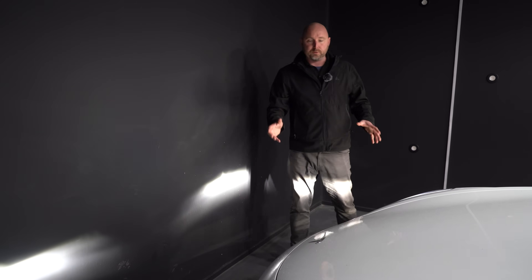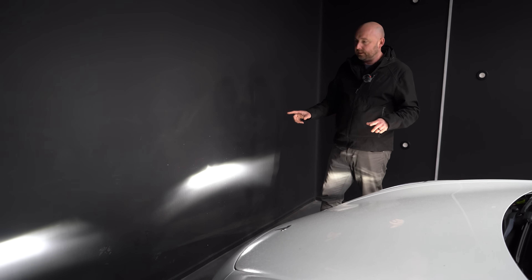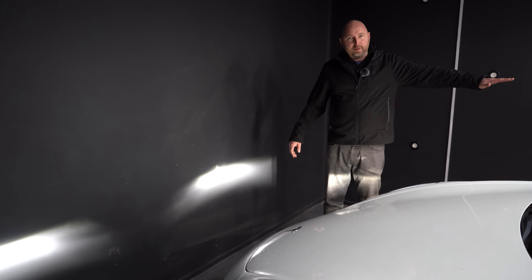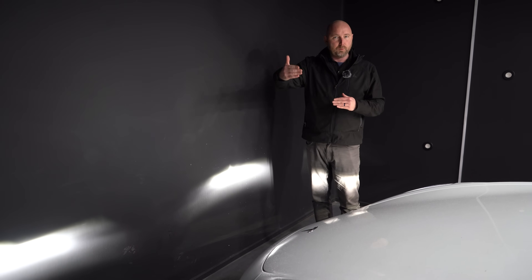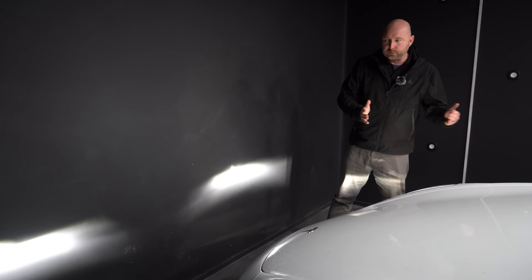This car here is a 2019 Model 3 with the earlier non-matrix headlights and we're going to set the level. I'm lucky enough here — I've got a nice dark wall and a flat warehouse floor. If you're adjusting this yourself you just need to find perhaps a flat section of road with a wall in front of your garage.